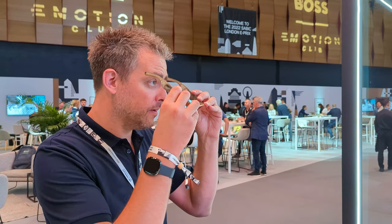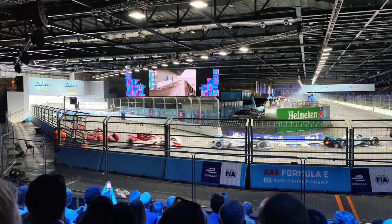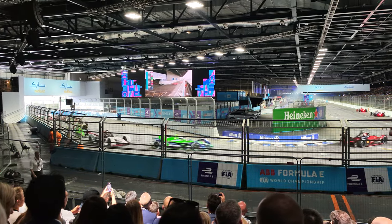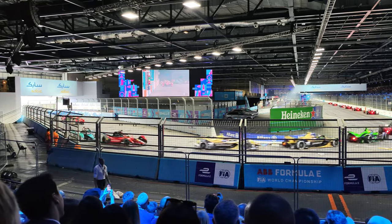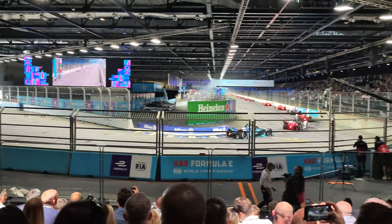Hey guys, welcome to the channel. Rokit kindly invited me to the Formula E racing in London last week. It was absolutely amazing, an incredible experience, and they also gave me a pair of Rokit IQ smart glasses.